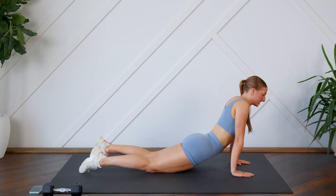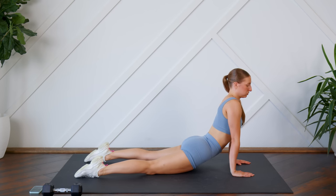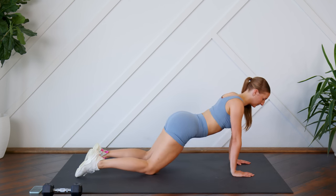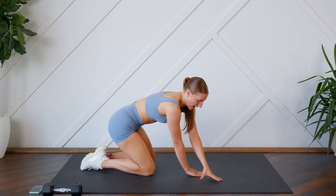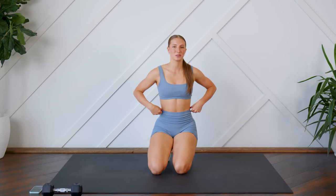Good. Stretch out those abs, let those hips sink down into the floor, take a couple deep breaths. Good, and press it back. And that is it, guys — great job! I hope you enjoyed this 10-minute intense core abs workout.